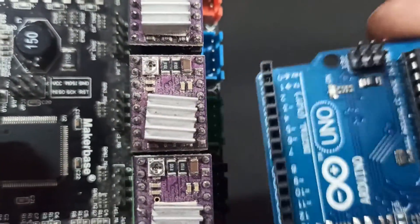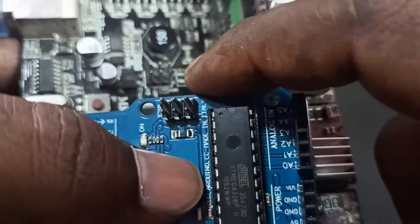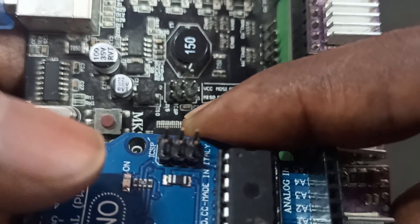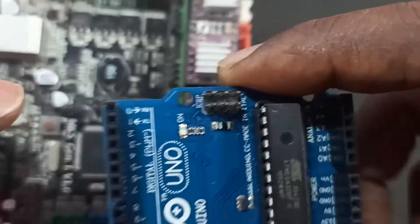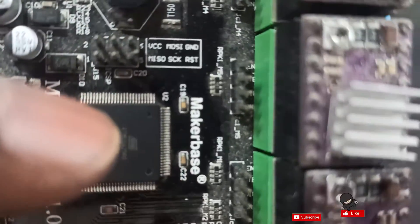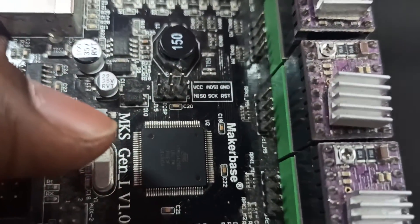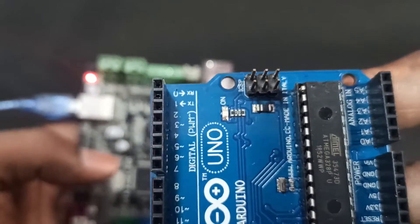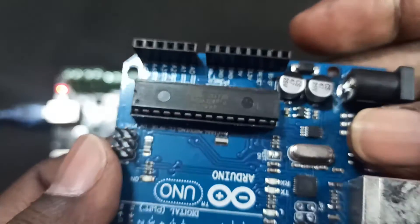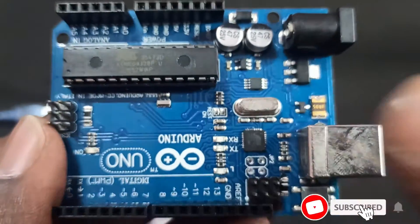You can see both boards side by side. Here you can see six pins on one, and six pins on the other, in the same orientation. First, what we need to do is install the ISP program in the Arduino. After that, you can connect the same pins from Arduino to the MKS board.